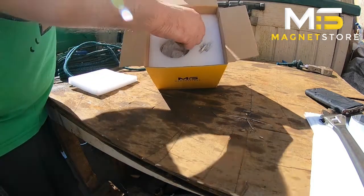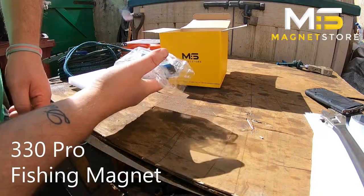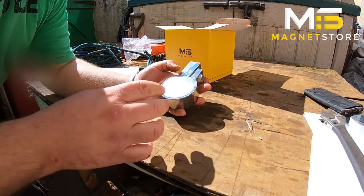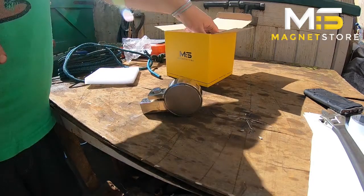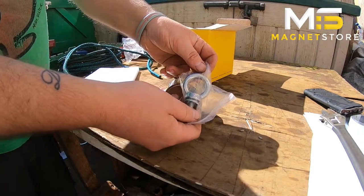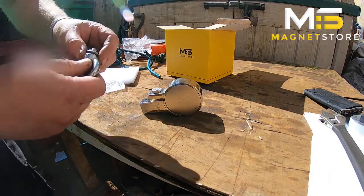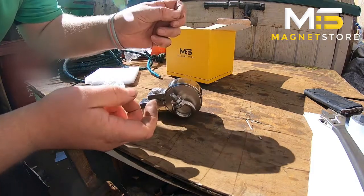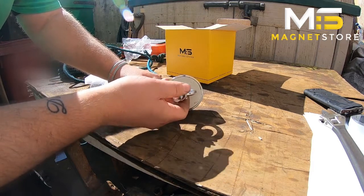So let's take it out and have a look. Tell you something, there's a bit of weight to that. Obviously you get the magnet, and you get the eyelet as well. In case you're wondering with the eyelet, it is slightly magnetic because it's stainless steel — you can pull it away easily.